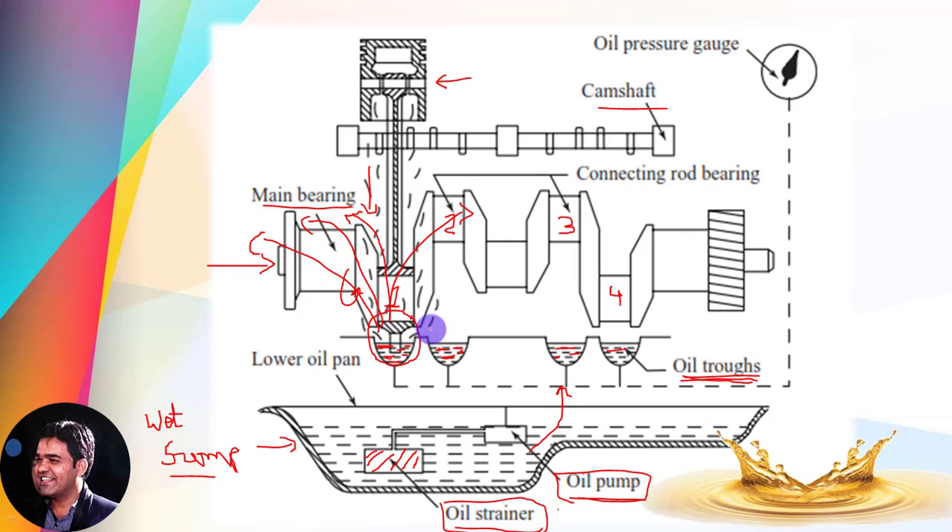Moreover, the crankshaft, camshaft, and connecting rods all comprise small holes which allow the lubricating oil to pass through them and lubricate the bearings specifically. This process continues with the rotation of the crankshaft, and that is why this is known as a splash type lubrication system.